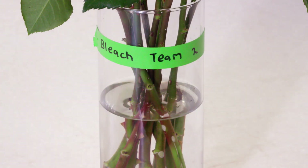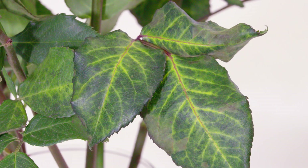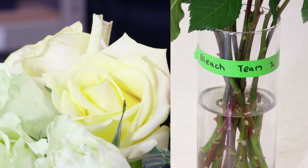And then the bleach treatment — the water looks great. But the leaves and the foliage are not so good. The bleach worked really well for killing the bacteria, it's clear water, but obviously there's something in there that the plant did not like at all.